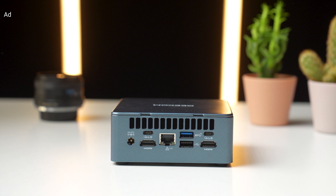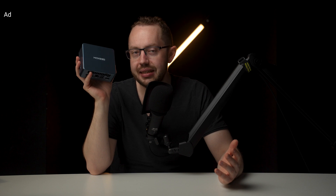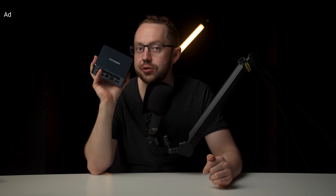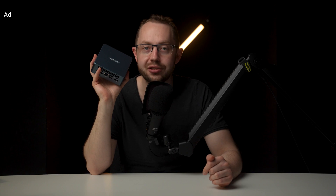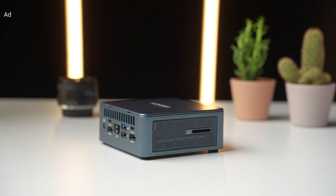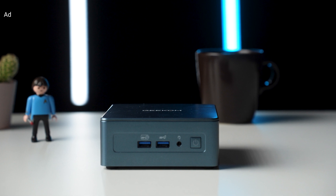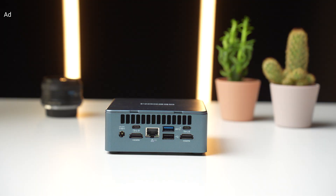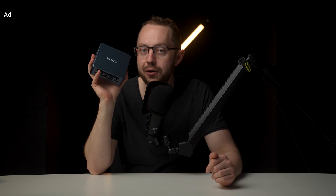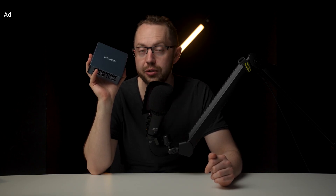The Geekom IT13 ships with Windows 11 Pro that's clean with zero bloatware. Since this is a mini PC, it's nice that it supports Microsoft's Remote Desktop feature, allowing you to remotely access the IT13 from a separate Windows PC. That makes this mini PC suited for running digital signs, billboards, or kiosk systems for payment. Its ability to power four external displays is also great for storefronts or business environments.